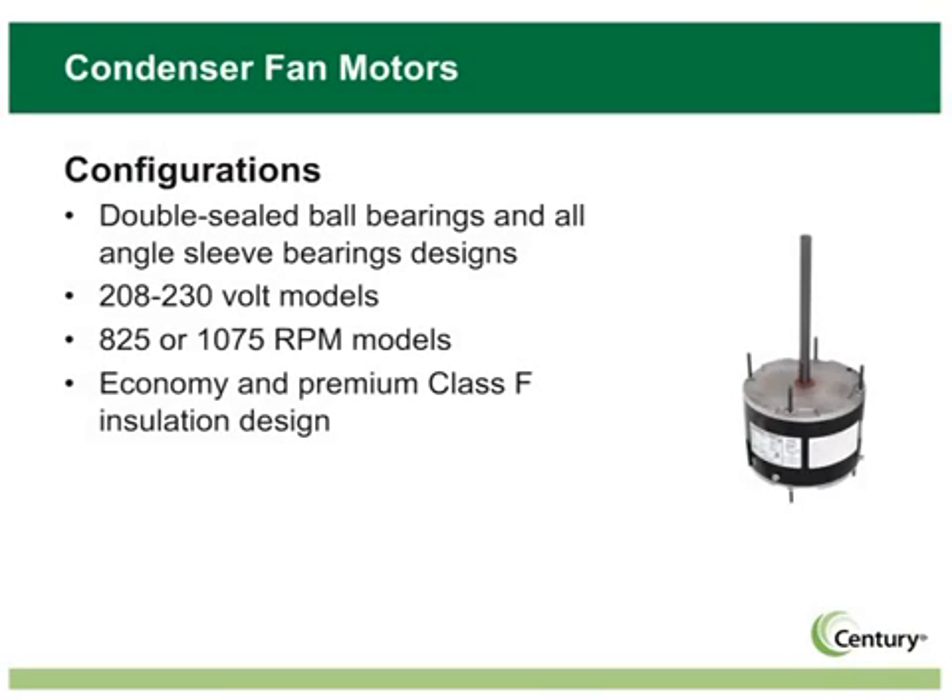MasterFit Pro reduces your condenser fan motor needs to just five models. These motors are 208 to 230 volt, and are designed with Class F insulation, so you have all the benefits of a 70 degree Celsius ambient rating. The vast majority of condenser fan motors on the market are only rated for 60 degrees. The higher Class F insulation ratings of MasterFit Pro can mean longer life and fewer overload nuisance trips, which means fewer callbacks for the busy contractor. These motors also feature ream mounting screws in the shell, and have the additional taps in the end bells for the off-standard train and ream mounts.